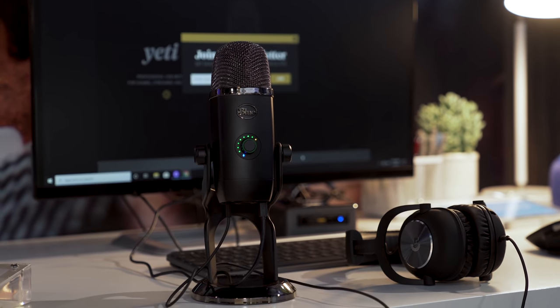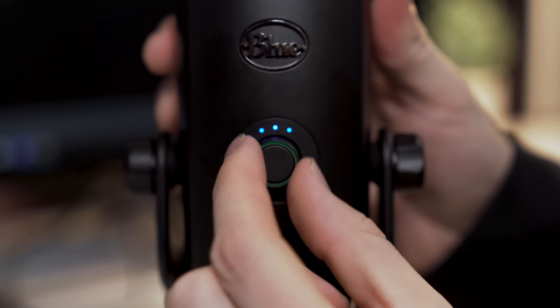You gotta just press record. Hey, what's up, Sean here, coming to you from CES, and we're checking out the Blue Yeti X, the Yeti microphone with some cool new updates, so let's break them down one by one.